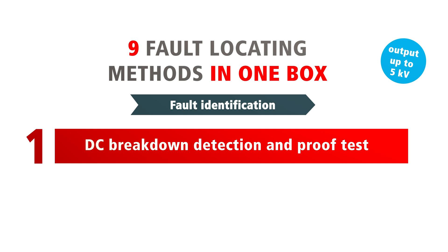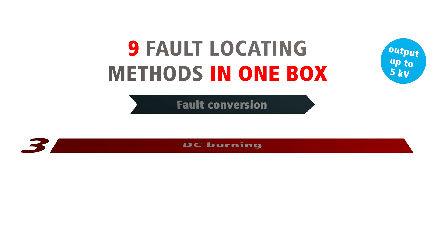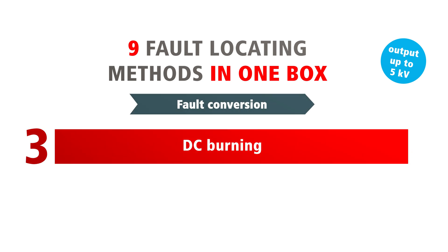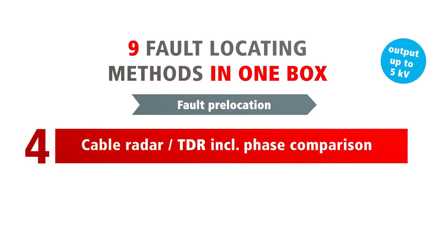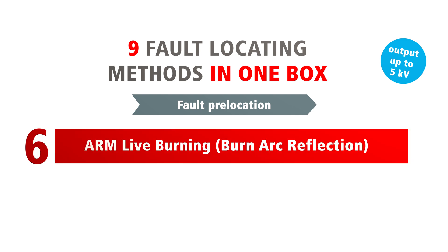The 9 fault location methods in detail. First, the DC breakdown detection and proof test. Second, the insulation resistance readout. Third, the DC burning. Fourth, the cable radar inclusive phase comparison. Fifth, the arc reflection with inductive arm filter including best picture multi-shot.